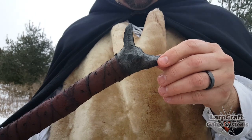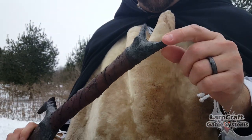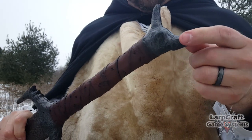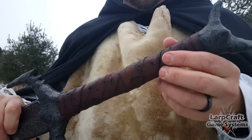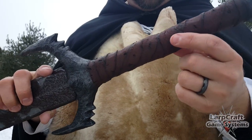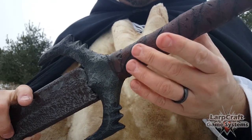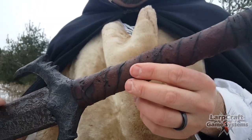First you'll notice the pommel here is very unique — it's got kind of a bone shape to it, with lots of nicks and dents and very dark coloring. The simulated leather wrapping is highlighted with dark antiquing, giving it a very worn or primal look.